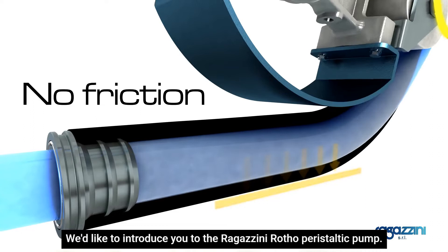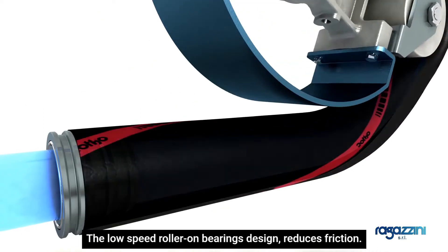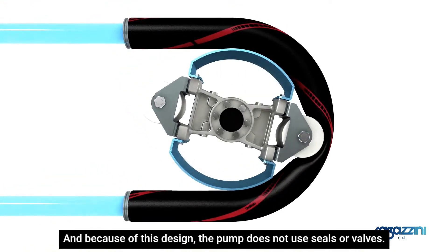We'd like to introduce you to the Ragazzini Rotho peristaltic pump. The low-speed roller on bearings design reduces friction, and because of this design, the pump does not use seals or valves.